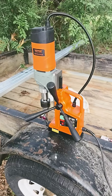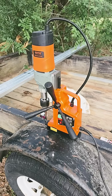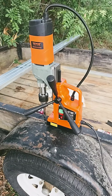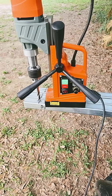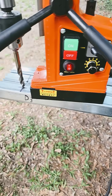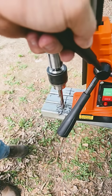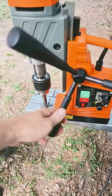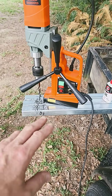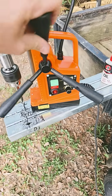In case y'all were wondering how we drill all those holes in the unistrut and the angle iron, we got this Vivor mag drill — and this is not sponsored, I bought this thing with my own money and I love it. You just sit it up there where you want, got it on, got the speed set, turn it on, slow start, start drilling. We found that as long as you got two of them side by side the mag holds down good — just don't bear down too hard or it won't pick it up.